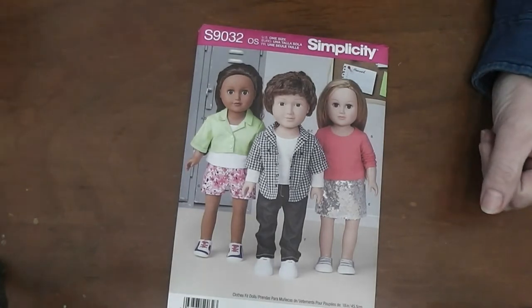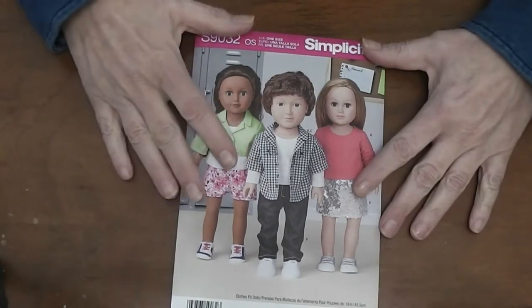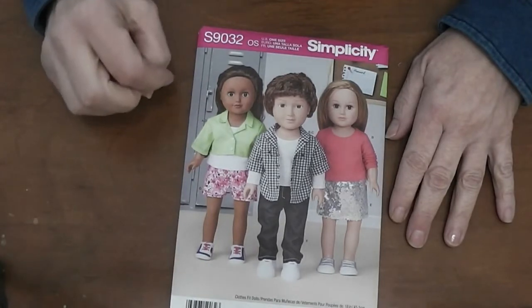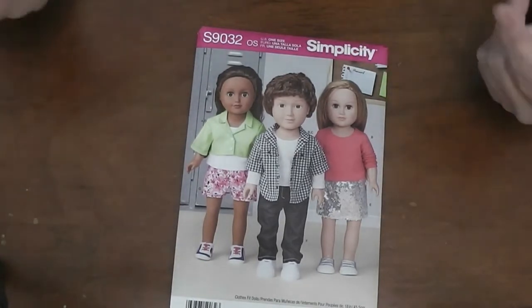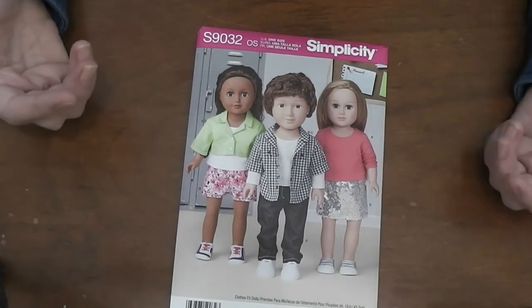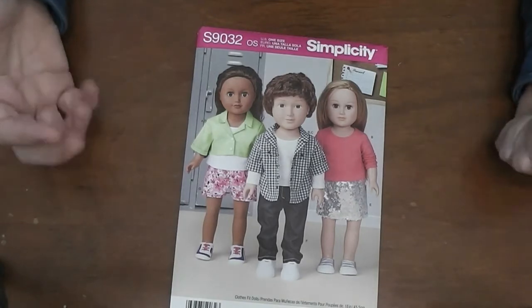Let me pause the camera and bring it down closer. We are going to talk about all the information on these envelopes and what everything means. So when you look at the pattern envelope, you'll know what you're looking at and what they're asking you and what they're telling you.